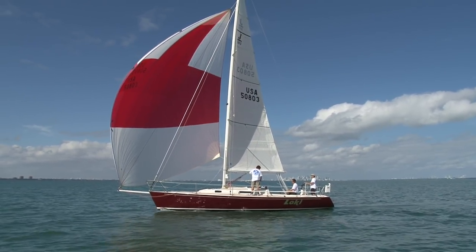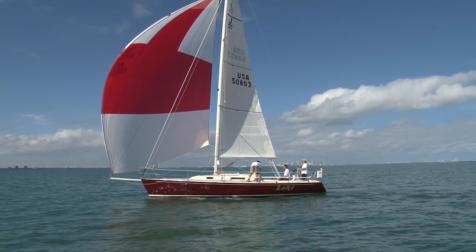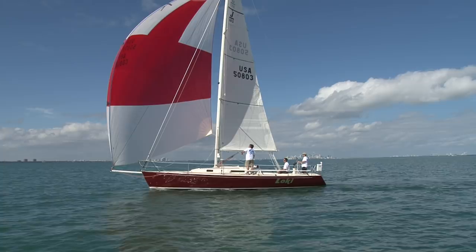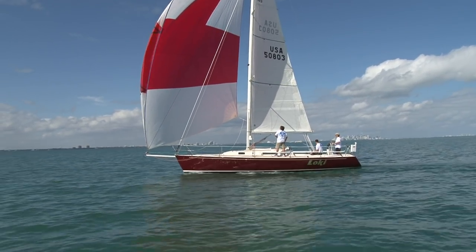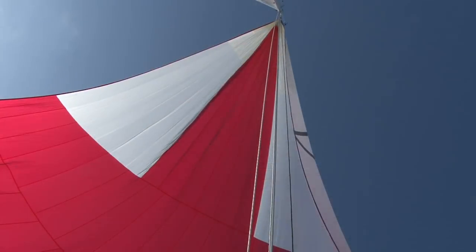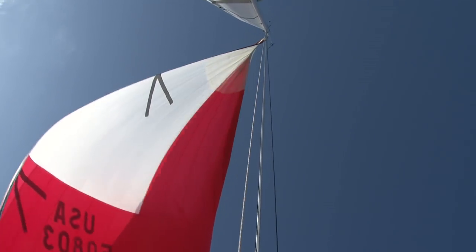The other nice thing about this system is that it's great for cruisers because they can furl and unfurl from the safety of the cockpit. They don't have to wrestle around with a snuffer sock and come up on deck to snuff the sail. There's less windage when the sail is furled and it's much easier to get back down on deck — that's sort of the appeal for the cruisers.